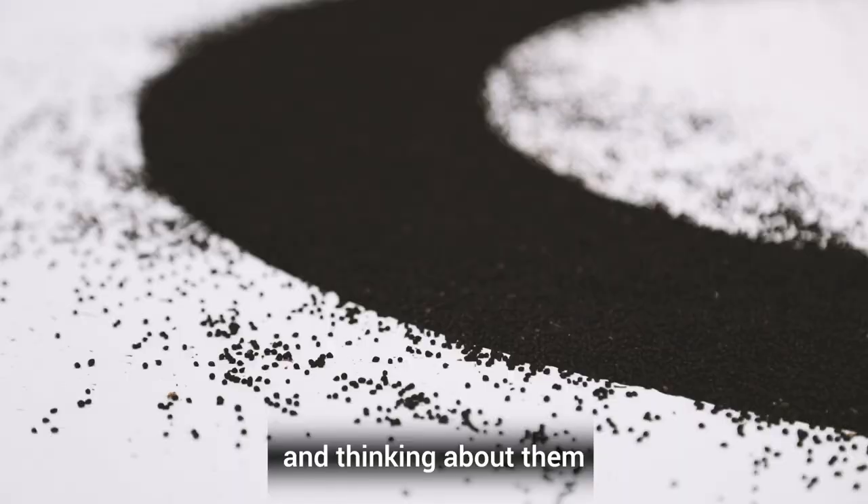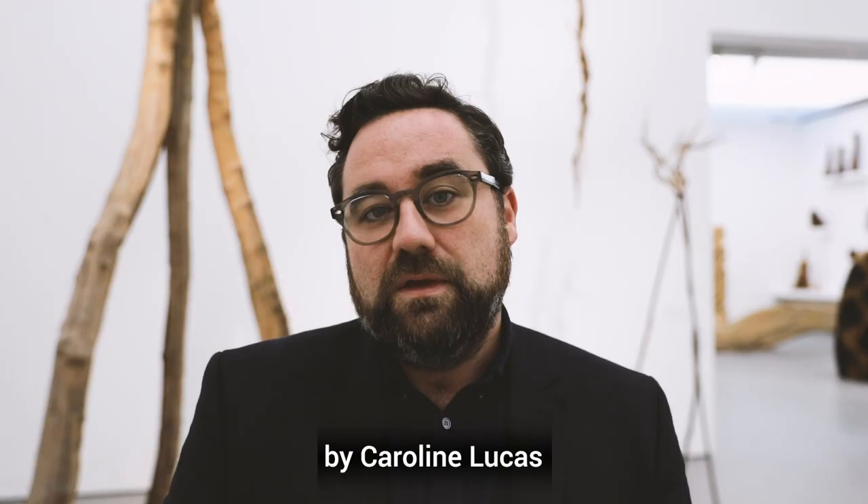Alongside David Nash, we'll also be launching in November a collection curated exhibition by Caroline Lucas. Alongside our events and cinema programme, it's going to be a really amazing autumn, so do come and visit the gallery over this period.